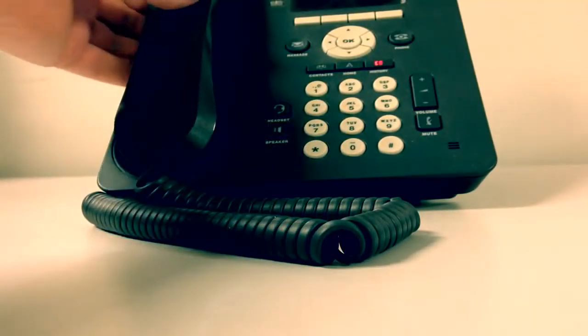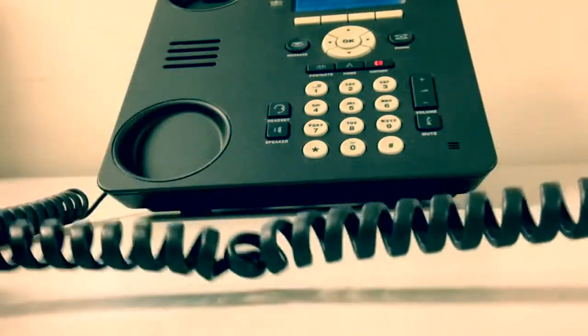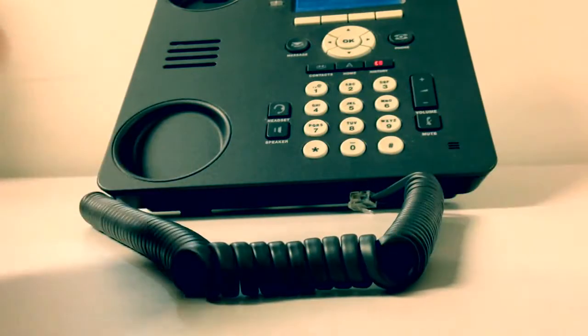All right, first what you want to do is unplug it from the phone. So now you just have the cord — you see this is where it's tangled.